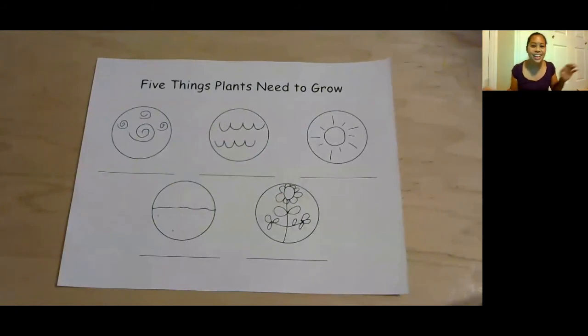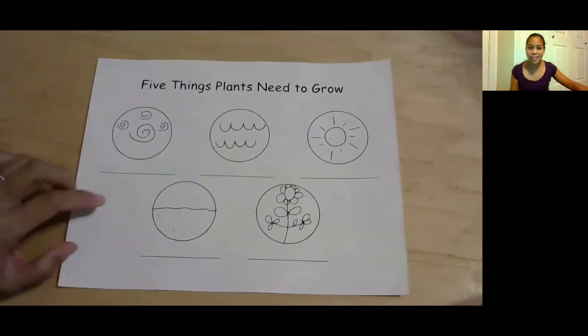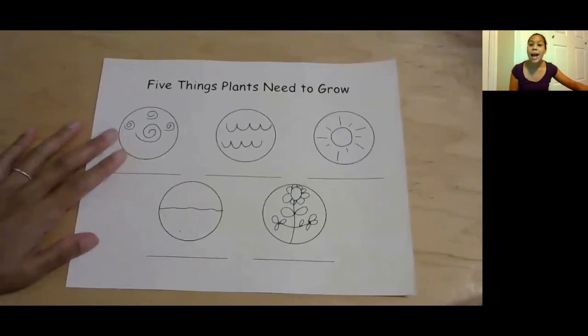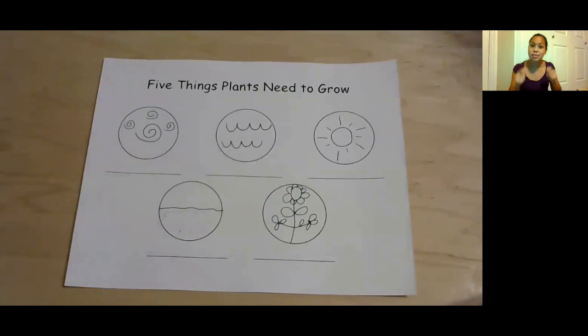So I hope you guys had fun doing the five things that plants need to grow. If you'd like to keep going, I'm going to do a writing extension — you can find it in the other videos. If not, enjoy your five things, and you can ask your mom and dad to write the words if you remember what they are. But if you'd like to do the writing extension with me, you can join me for that next video. Thanks, you guys. Bye!